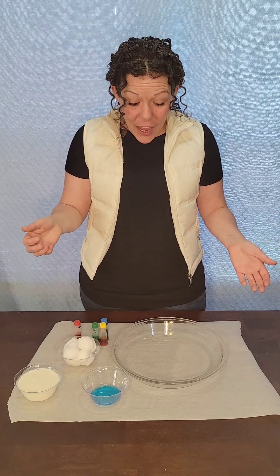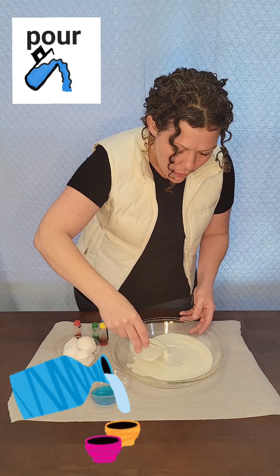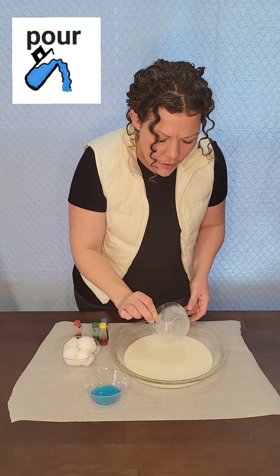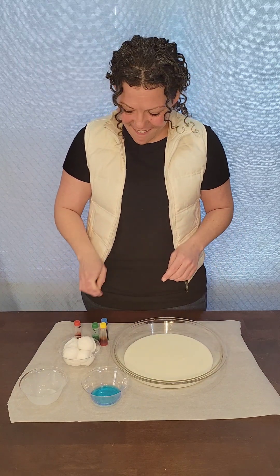Today we're gonna start by pouring our milk into the dish. Oh wow! Look at how when we pour it in there, the milk fills the whole circle. Alright!